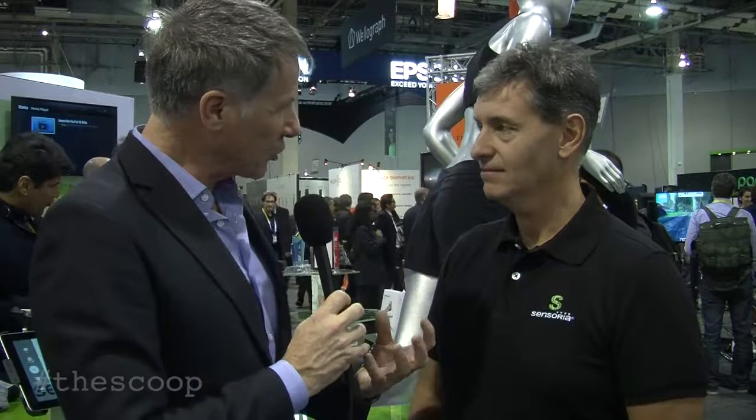Hello, I'm Philip Stoughton. I'm here at CES in Las Vegas and I'm talking to Davide on the boot of Sensoria. Sensoria is a really innovative product designed for runners, something I'm very interested in. Start by describing the product, tell me how it works and how you came up with the idea.